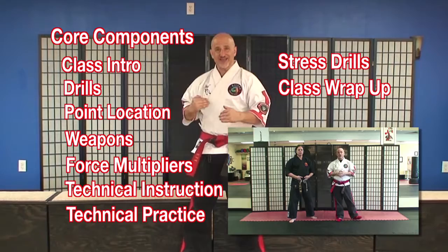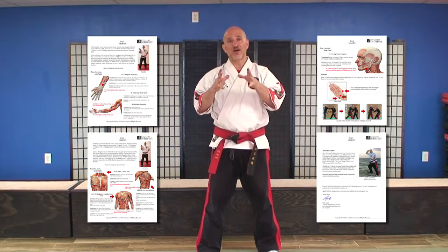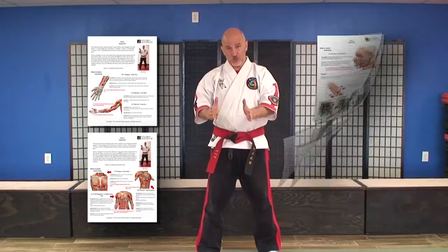All of this comes with a PDF that you can download, which contains high-quality graphics and detail of each point. Plus, this can act as a lesson plan, whether you're teaching this as an individual class or as a part of your existing class.